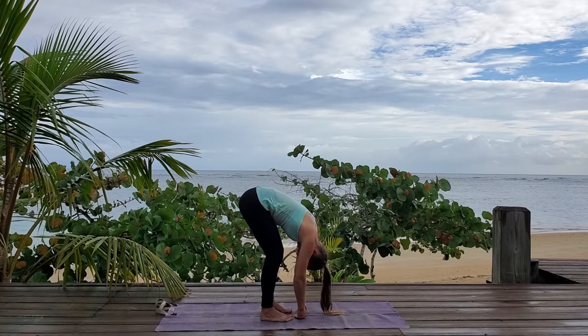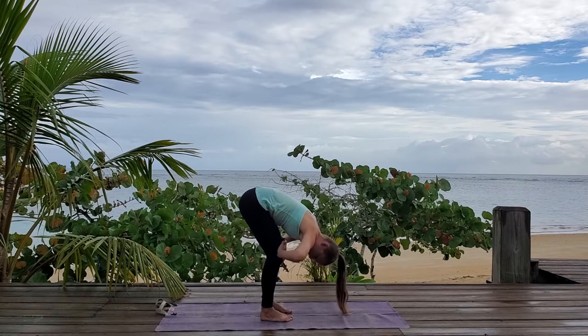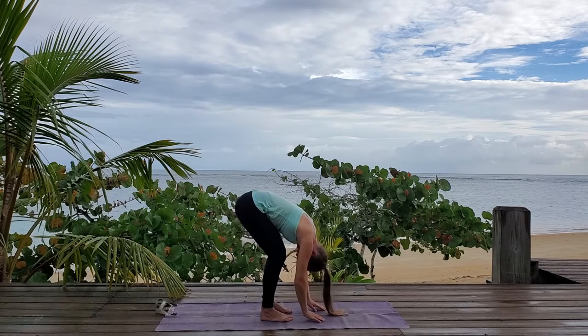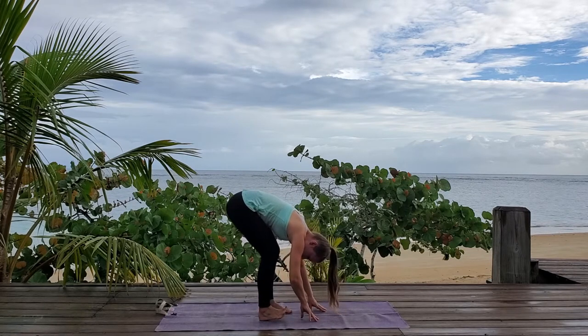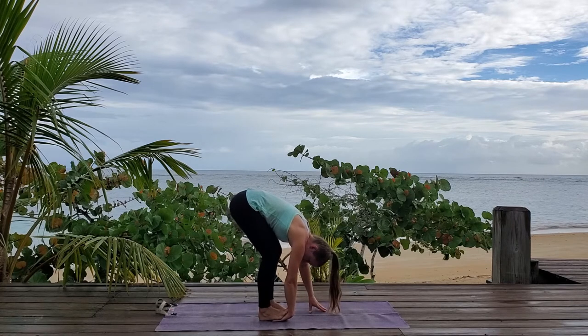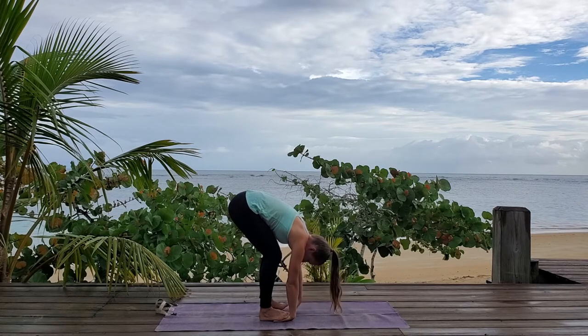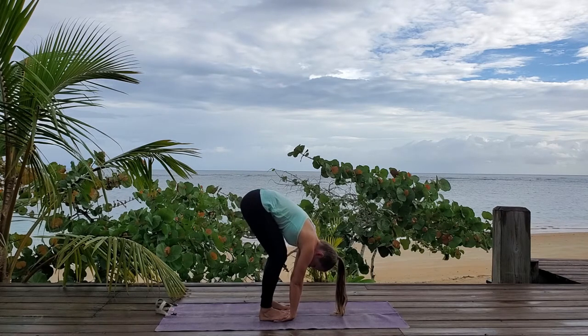Take one more deep breath here. Let's move into Padangusthasana. First, bend your knees if you're not already bent, to the point that your torso is connected to your thighs. From here, we want to bring our hands under our feet. Lift up one foot from your toes, slide your hand under so that your big toe is right at your wrist, and then bring your foot down. Other foot, rise up just on the heel, tuck your hand in, slide it in. Press your feet into your palms.